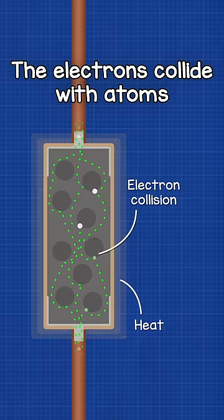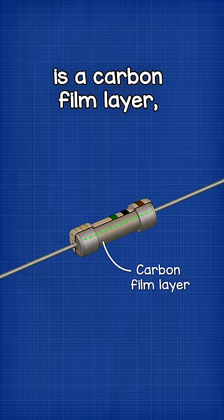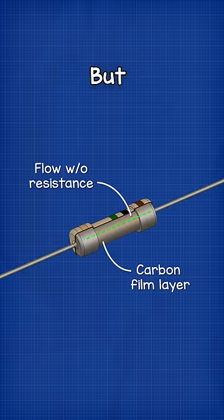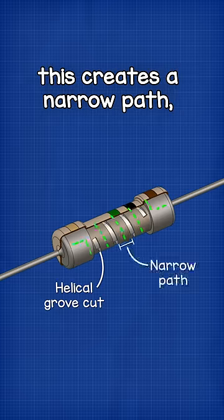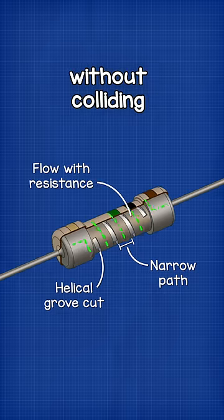The electrons collide with atoms inside the resistor and these collisions generate heat. Inside the resistor is a carbon film layer. Electrons can flow through this just fine, but we cut a helical groove into this, and this creates a narrow path that makes it very hard for electrons to flow through without colliding.